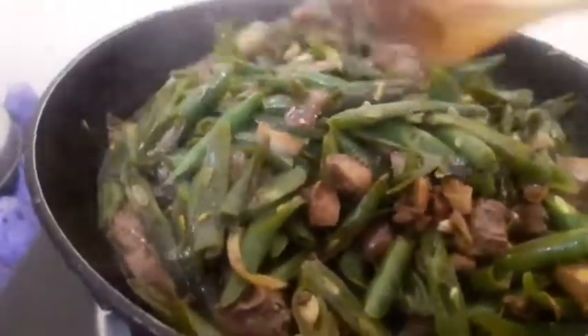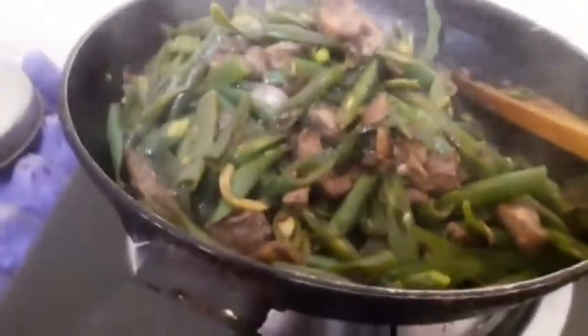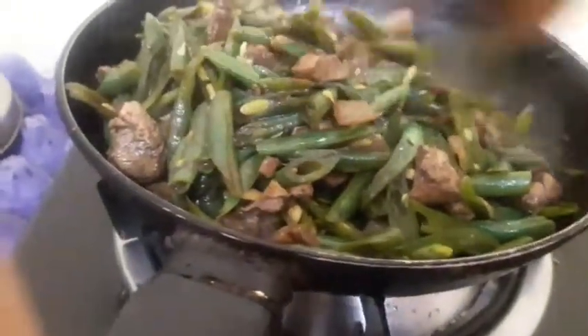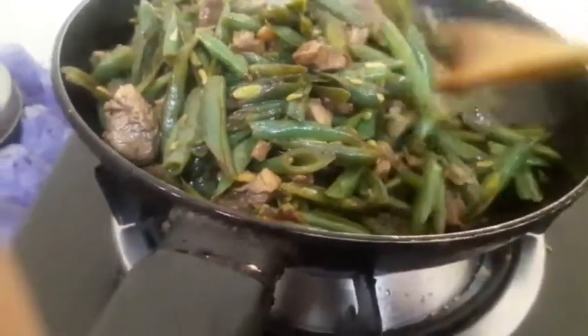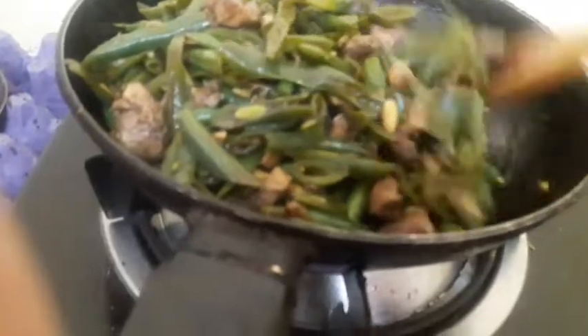So ganyan lang siya — kabilis-bilis! So we will cover it and we will check later. Andito na siya, andito na — sumasayaw yung kawali! Mahirap, mahirap ang maging — so almost done, I think. Luto na ata ang ating beans, luto na siya at medyo nagtubig siya ng konti — sarap!